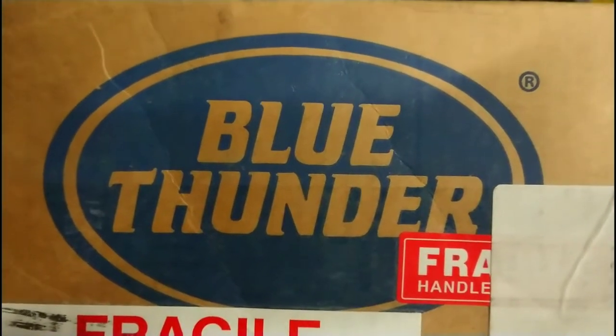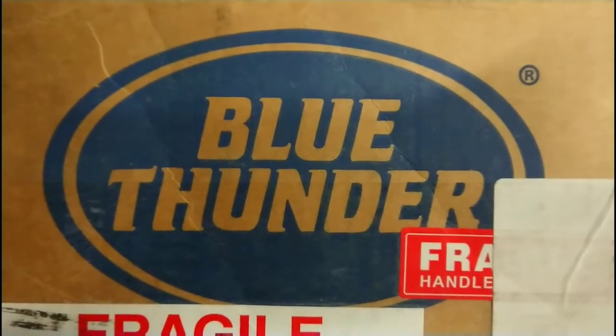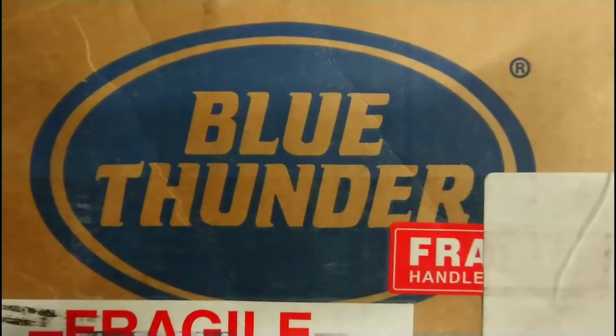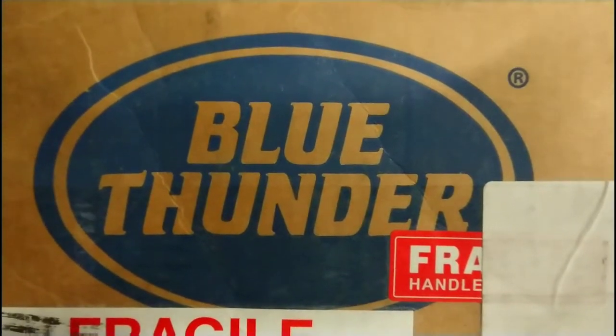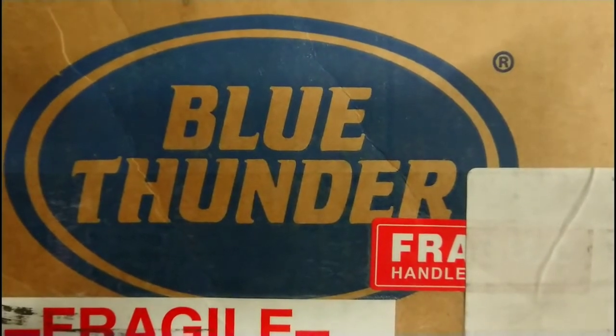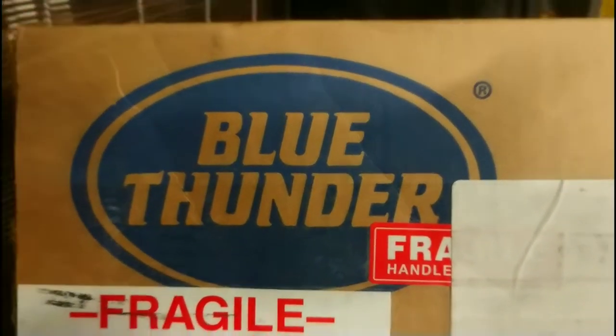Hi, it's Bruce Hayworth from 1969 Ford Mustang Racing. Today I'll be showing you a brand new Blue Thunder Ford 302 IDA Weber manifold and comparing it to the Pro Comp Electronics, also sold under the Speedmaster 79 IDA Weber manifold. Thank you for joining — let's get to it.